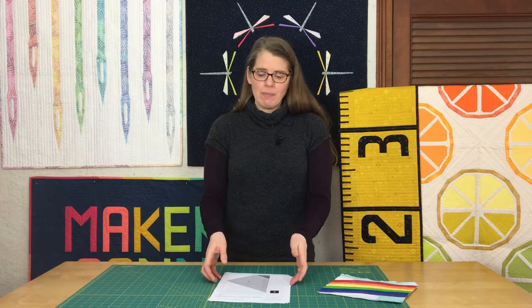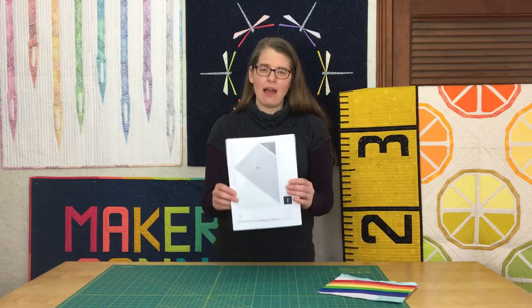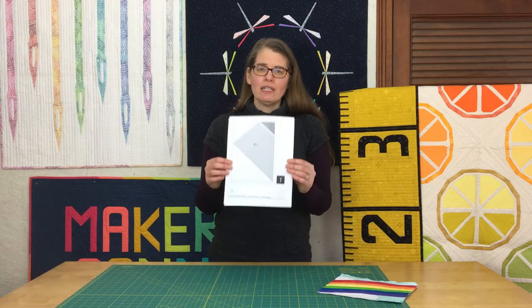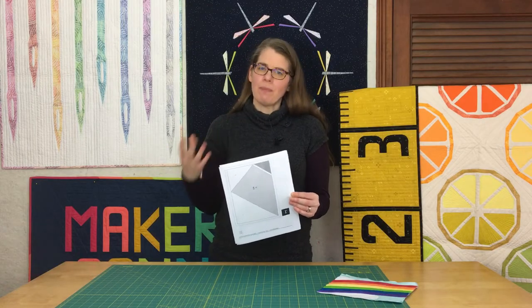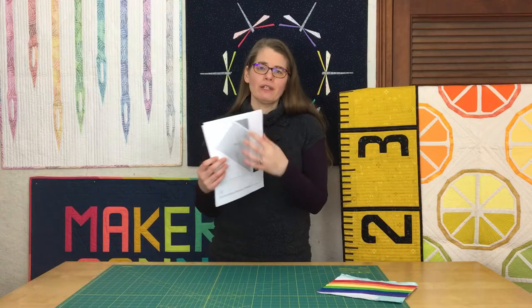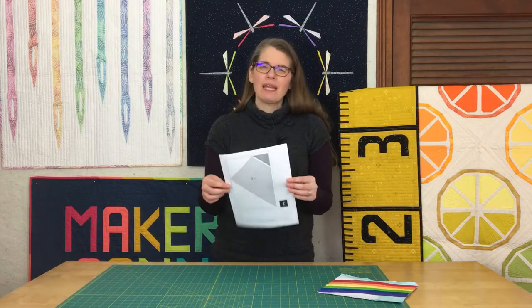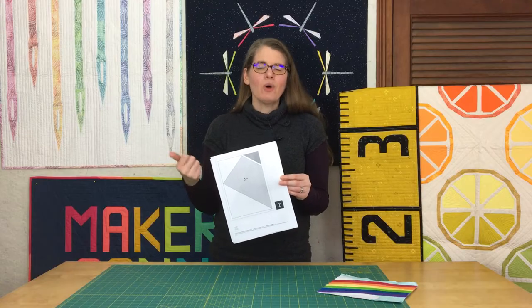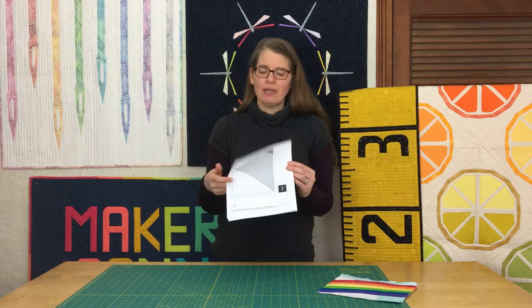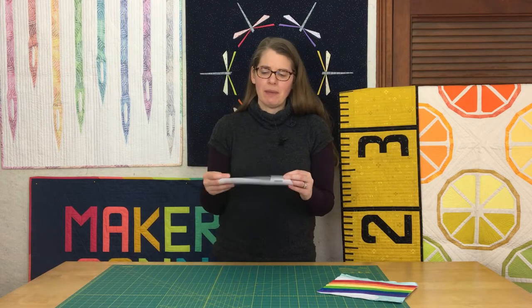Once you have your paper, you'll need to print out your pattern or template on that paper. You'll need one piece of paper for each block that you're making, or whatever the pattern calls for. Sometimes you need more than one design to make one block. Essentially, you can't use the template over and over again — you can only use it once, and then once it's sewn you'll have to rip the paper out. Consult your pattern for how many pieces of paper to print.